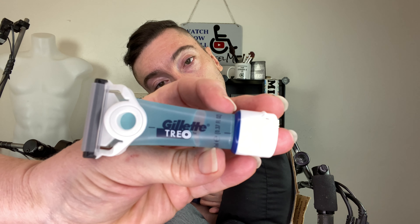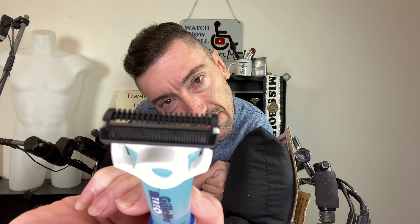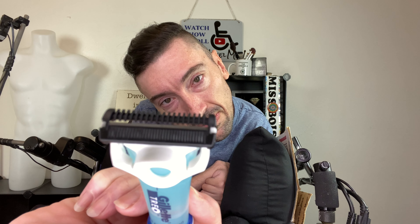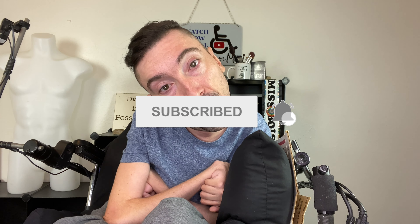Hi guys, welcome back to my channel. Today's video — Gillette was kind enough to send me out a sample of their new Trio razor, which is specifically designed for caregivers who have to shave other people. It's got a little plastic guard that is supposed to protect the skin and also keep the razor from clogging. The handle itself has a built-in tube of shave gel and aftershave. So they sent it out for me to try and I'm going to give you my review.